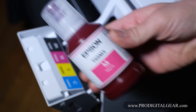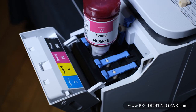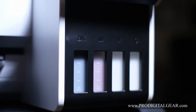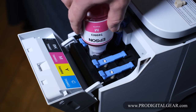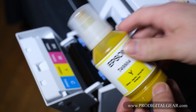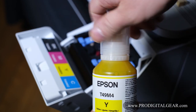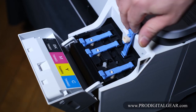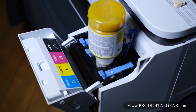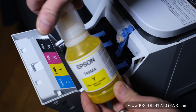Next, let's do the same for the magenta. Gently agitate, unscrew the top, flip the bottle over and pour the ink into the reservoir in the printer. You can see the ink fill up the reservoir. When it's done, pull the ink off, screw back on the bottle top, and store that for later. Same thing for the yellow, which goes in the next bay — don't forget to gently agitate. Unscrew the bottle cap and flip it over into this reservoir. Again, we can see the ink fill up the reservoir. Go ahead and remove the yellow bottle and screw on the cap.